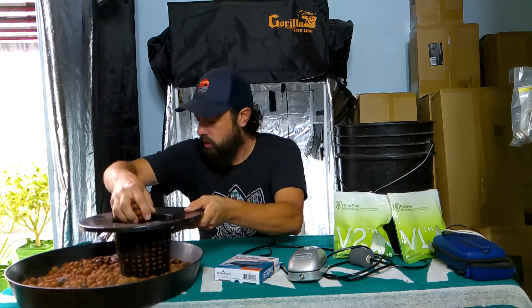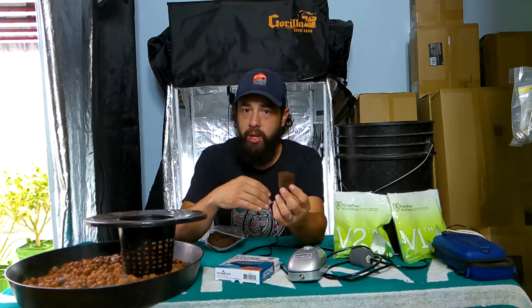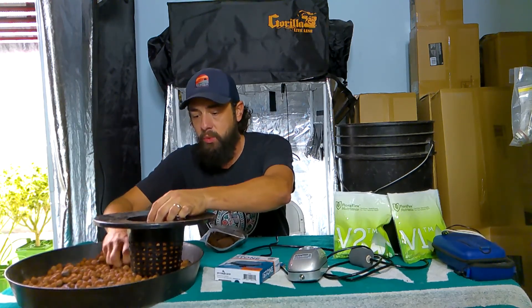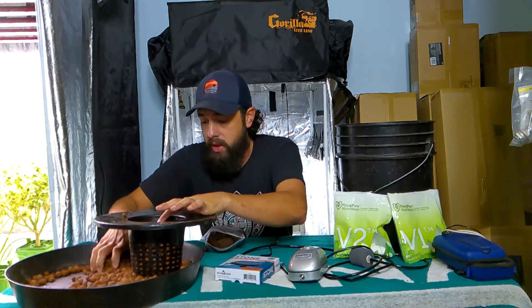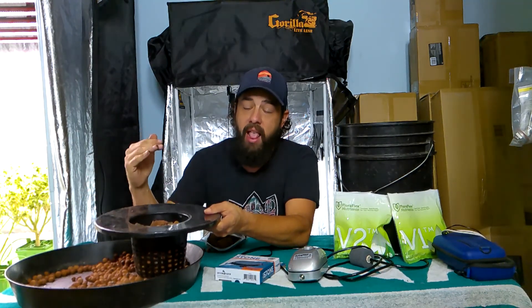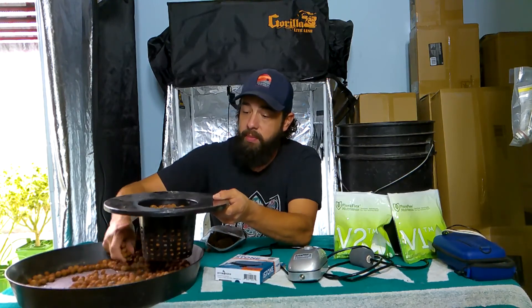Now we're going to fill this thing most of the way up and start my seed here in just a second. This is just a traditional peat starter plug — perfect for starting seeds, for cuttings, anything like that. It's going to grow out through this and you can put it in a hydro system, directly into soil, or even into coco. It's not going to break down and deteriorate in your system. What I like to do is get the plug almost right on the top, because when we start this system — especially if you're starting from seeds — we have to have enough water in there to touch the bottom of this starter plug, so it wicks up into it. If that water level goes down and your starter plug dries out, your plant is either not going to germinate or it's going to slowly die on you.